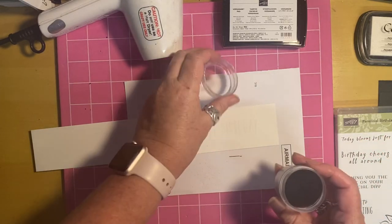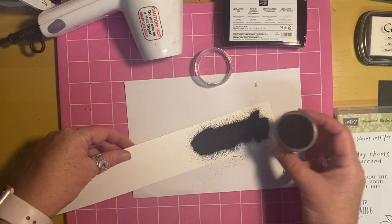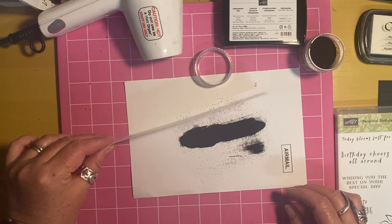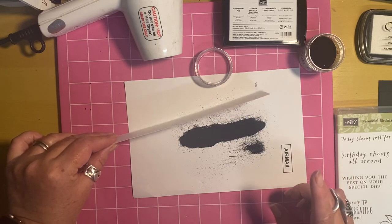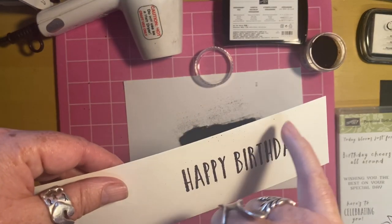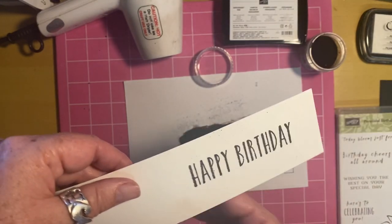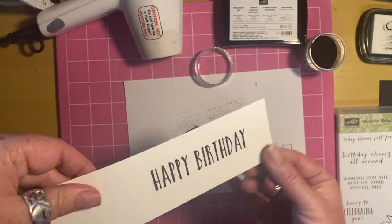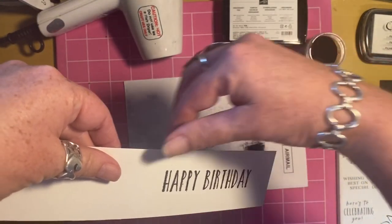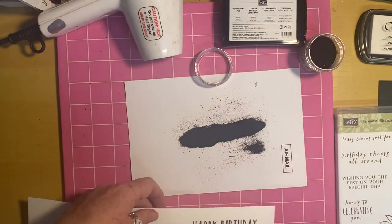I've not used any black ink on here at all, although I could. I'm just going to pour that embossing powder over the stamped image and then tap it off. There's something I forgot to do which I'll show you in a minute — see how there are these little black spots here? This is what I should have used my embossing buddy for. Where it's on the edges it's easy to just clear it away.